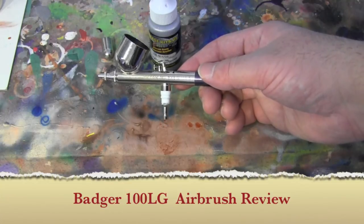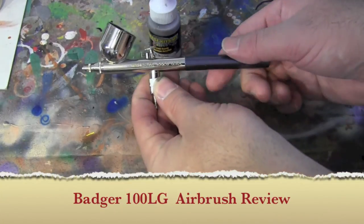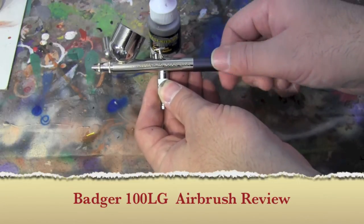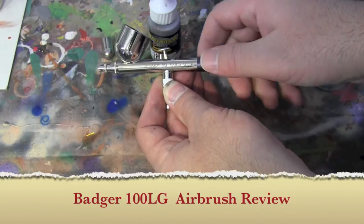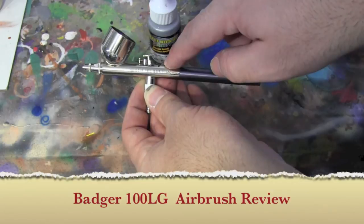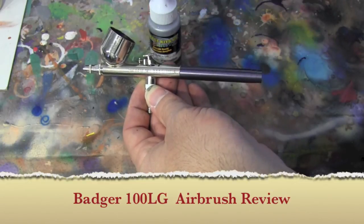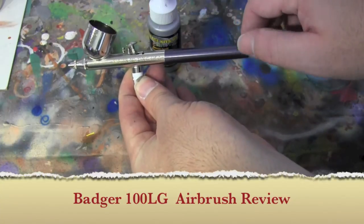So I dedicated this brush to this paint. Now the downside with this brush — actually there's a bunch of downsides compared to good stuff. It doesn't come with a quick disconnect; I had one extra so I used it. This piece, no matter how many times I try to tighten it, still comes off and loosens up. And their design on this airbrush — I don't know if this design is even out there anymore, I don't pay much attention to Badger brushes.